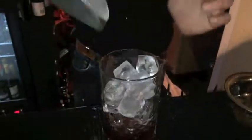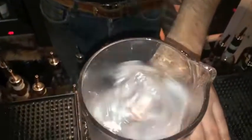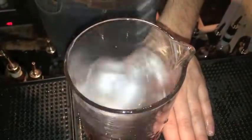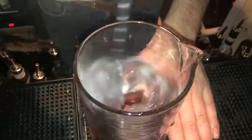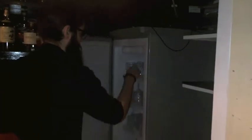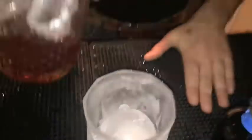Now we're done with that, just want to give this a nice little stir down. I usually find about 30 seconds with it, because you're just trying to get a nice bit of chill. I'll let it sit there a minute while I get my glass ready. In the glass, we have a lovely round ice ball — the larger the ice, the less dilution.